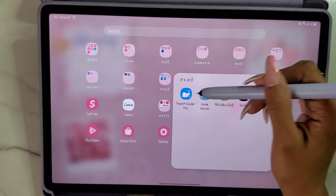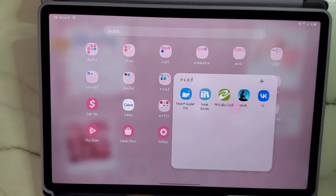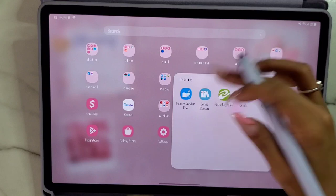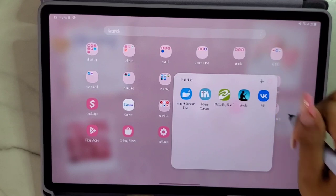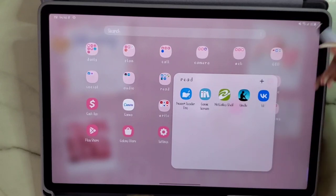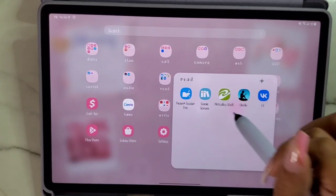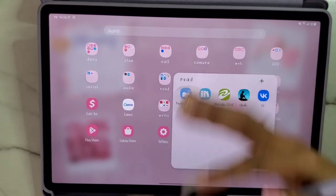In the Read folder, I have Moon Reader Plus Pro — they have a basic version and a pro version which I think was less than ten dollars. I use that for ebooks I download. I have Comic Screen for comic books I download, NetGalley Shelf because I get NetGalley books, Kindle because I'm a Kindle user, and then VK. VK is literally a Russian version of Facebook, but with VK I also get ebooks and audiobooks which I can then import into Comic Screen or Moon Reader Plus Pro.